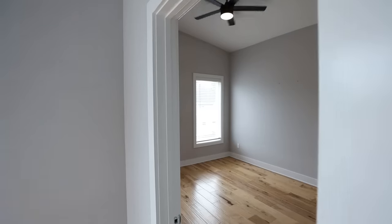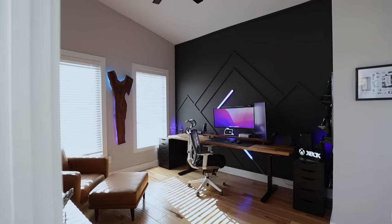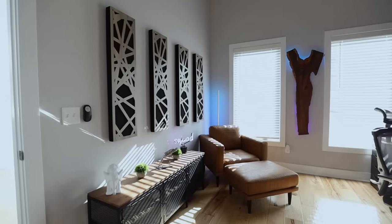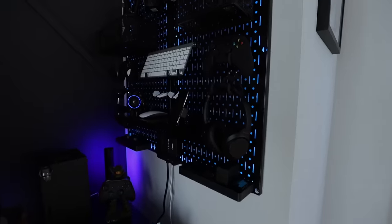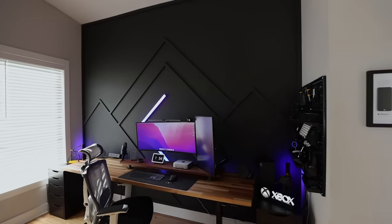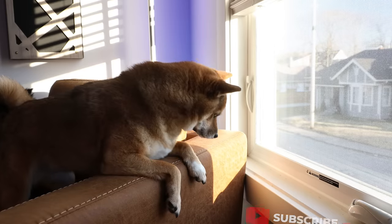Alright, so there you have it — that is part one of my new office build. I'll leave links to all the items I used in this video in the description below. I genuinely hope you enjoyed this content. If you have any tips or suggestions just let me know in the comments. I'll be working on the next part of my office setup where I cover all the tech I use and why I chose it. Be sure to like and subscribe!